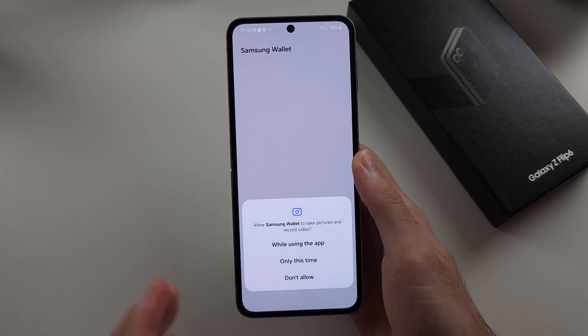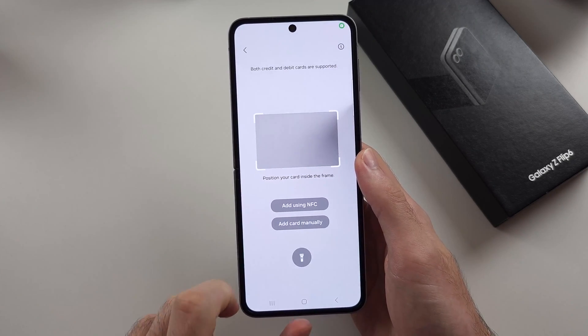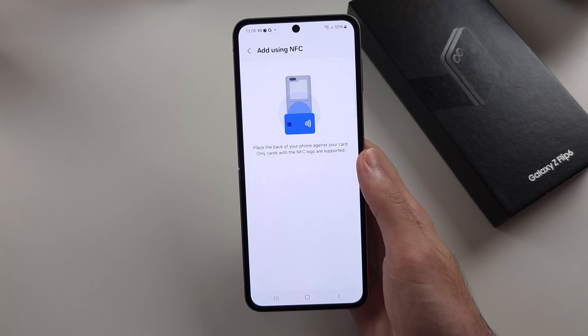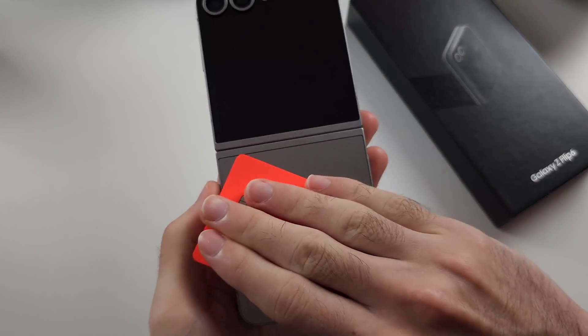Allow the camera permission — it can scan your card to quickly add it. You can also add using NFC by putting your card next to the phone. I'm going to use Add Using NFC, so I'll take my card and hold it near the back of the Z Flip 6.